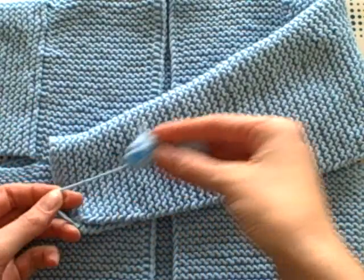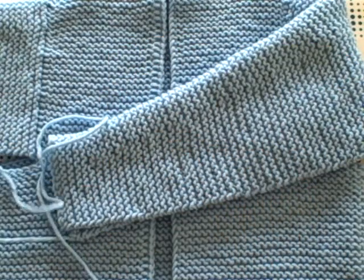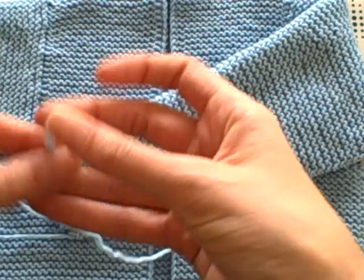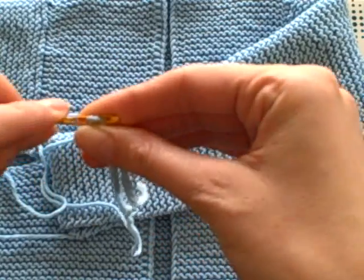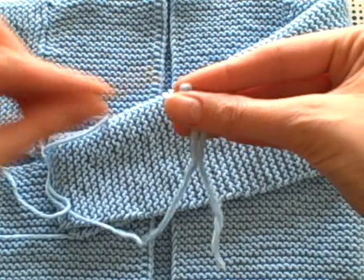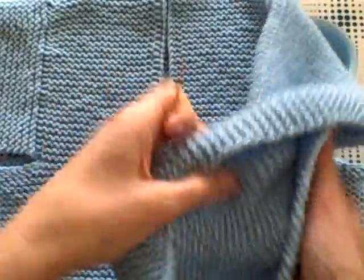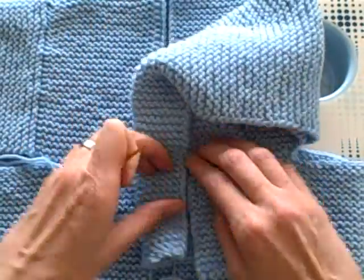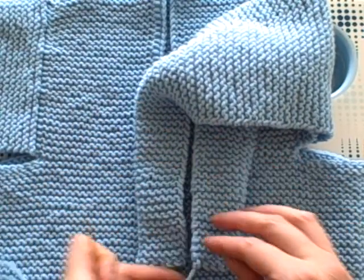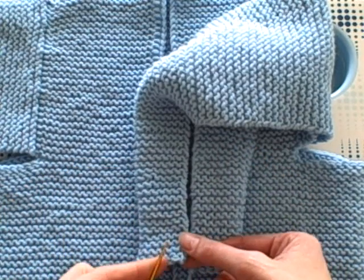When I finished this sleeve, I left all this extra yarn here at the end so we could seam it up at the end. So I'm going to thread this into a darning needle, and the best way to do this is so that you can actually see both sides of the fabric of both edges lined up together right side out, so you know what it's gonna look like when you're finished.